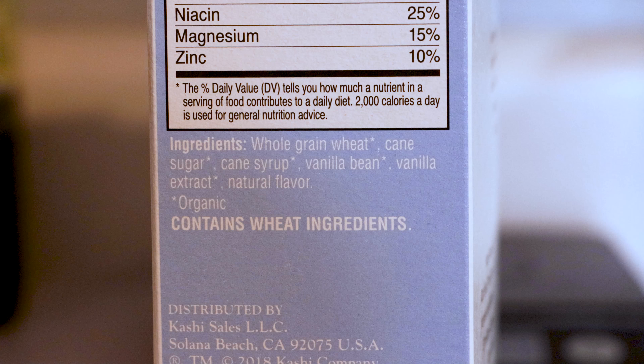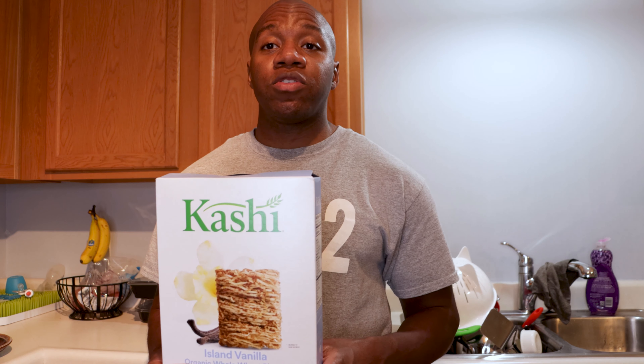When you look at the ingredients, those are pretty straightforward. You're getting whole grain wheat, cane sugar, cane syrup, vanilla bean, and vanilla extract, as well as some natural flavorings. So the ingredient list is pretty straightforward.